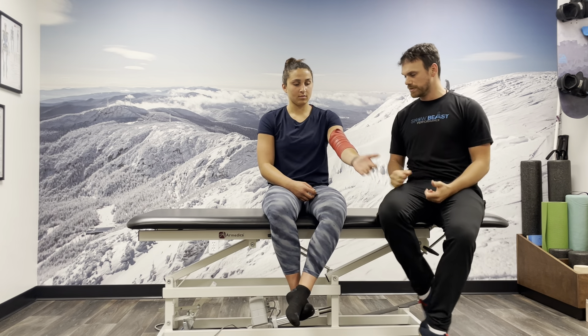Now that it's on there, she's just going to work on moving that elbow — bending and straightening it. Sometimes she'll be palm up, sometimes she'll be palm down. Generally about a minute of this works well.